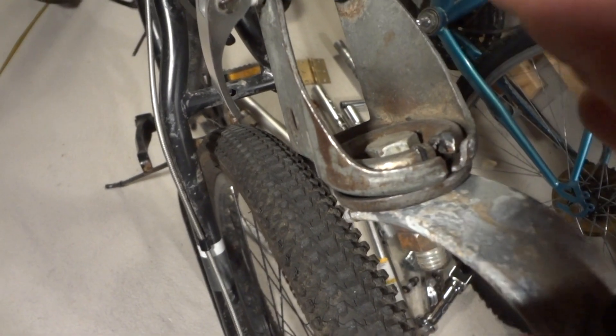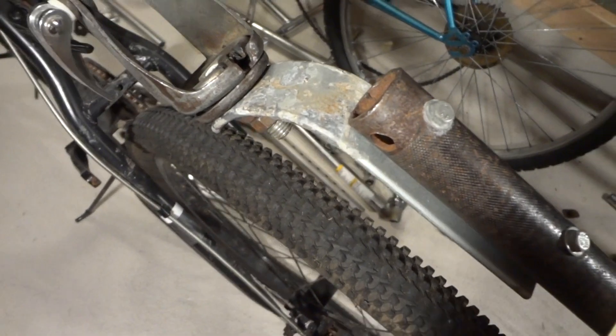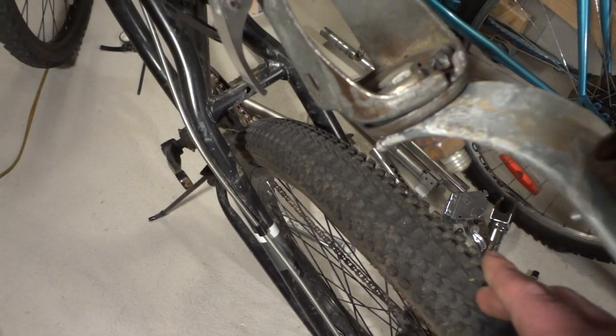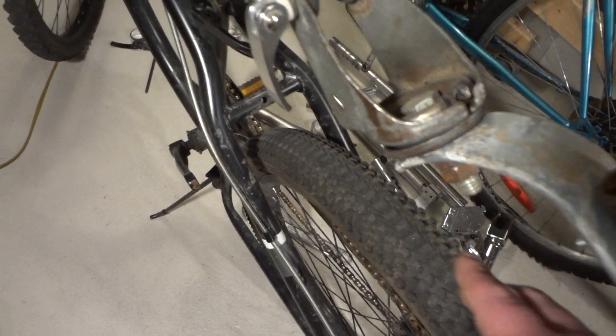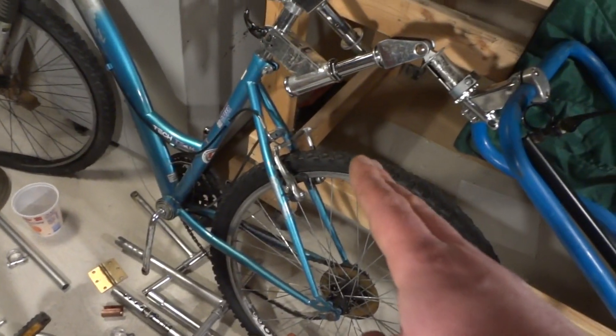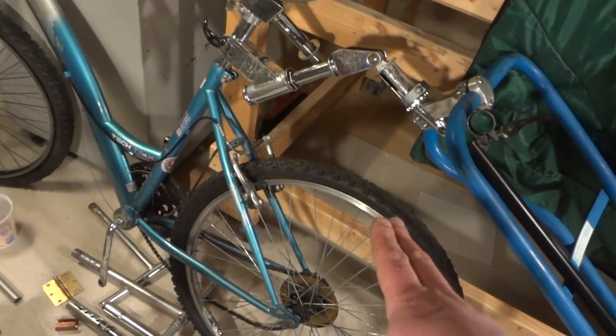I'm using a caster from a shopping cart — I took out the bearings because they were binding, so I just cut that out and it still works very well. The trickiest part is making sure it doesn't hit your wheel, so you have to put it high enough on your seat post and design it so it moves the trailer away from the wheel.